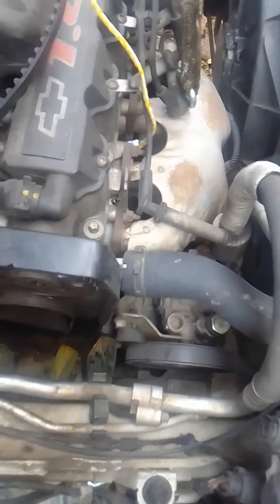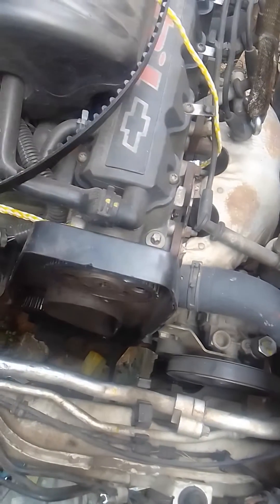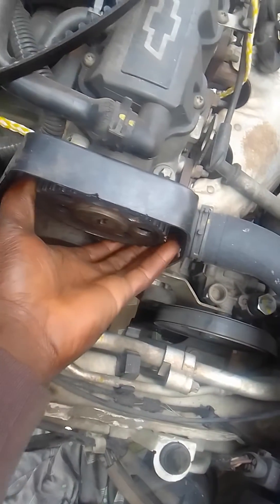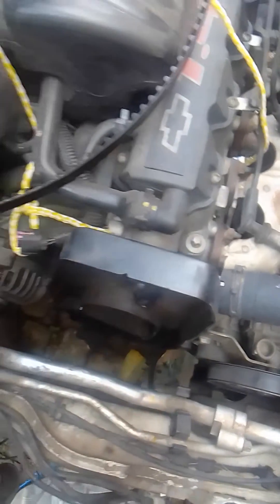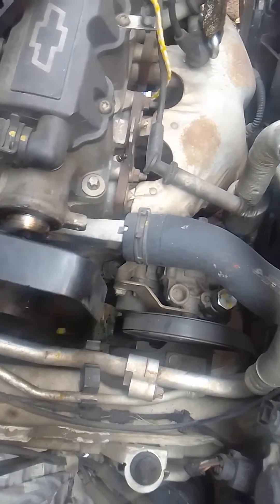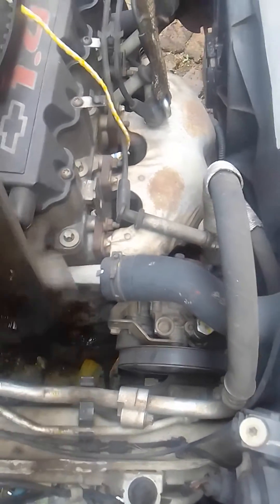What I did: I took out the cover, I took out the crank pulley, and I managed to take out this one for the cam. And as you can see, everything is now loose.